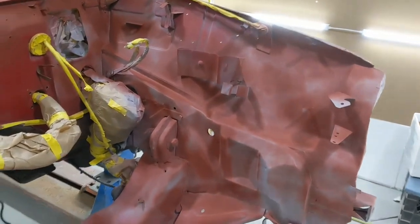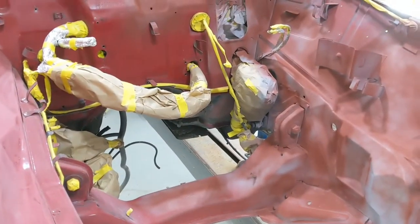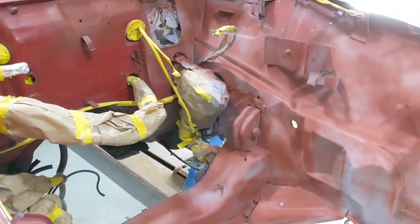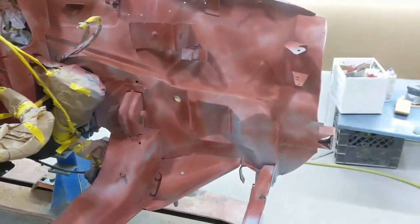So we should have that in some shiny red and this will be all done. We can start putting the front end together. Stay tuned.